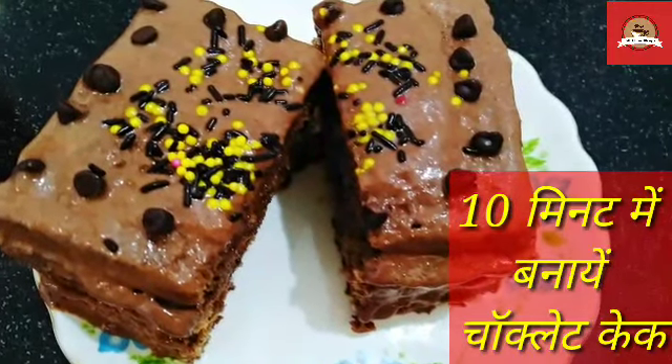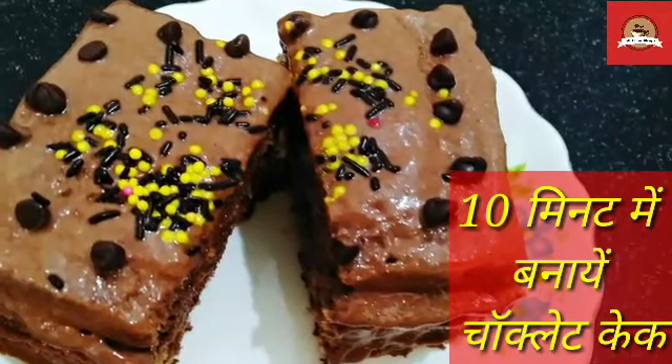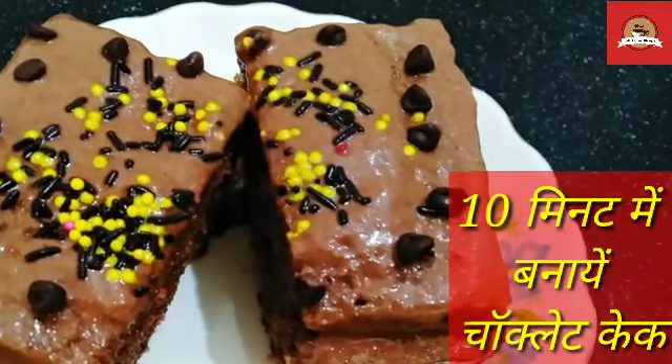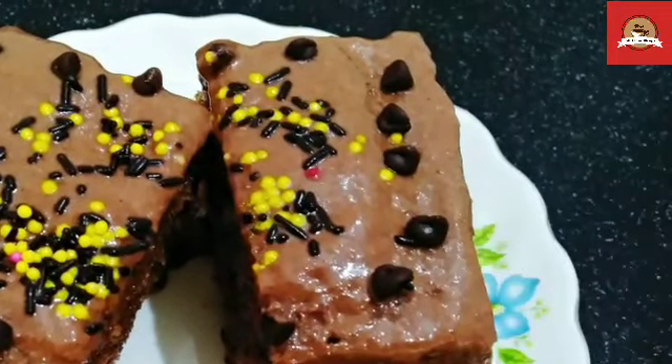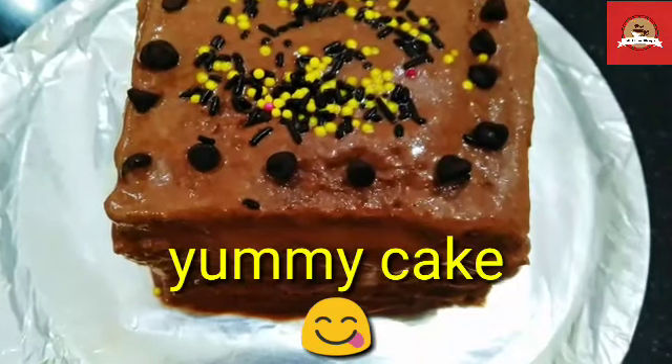Hello, welcome to my channel. Today I am going to share an instant chocolate cake with you. We will make it ready in 10 minutes. You can make it whenever you want to eat cake, you can make it ready.